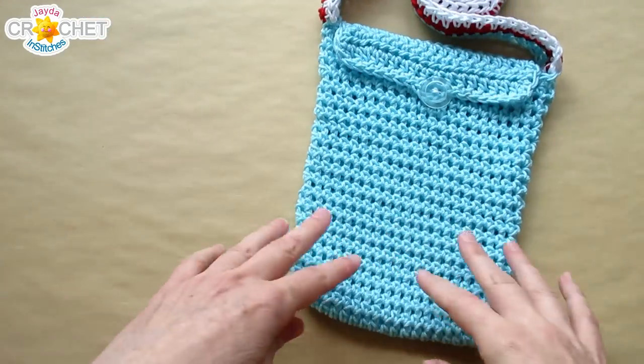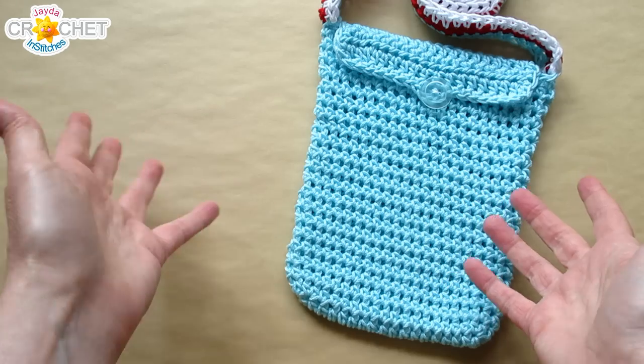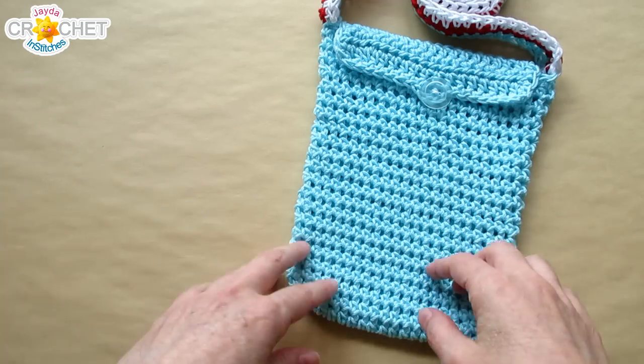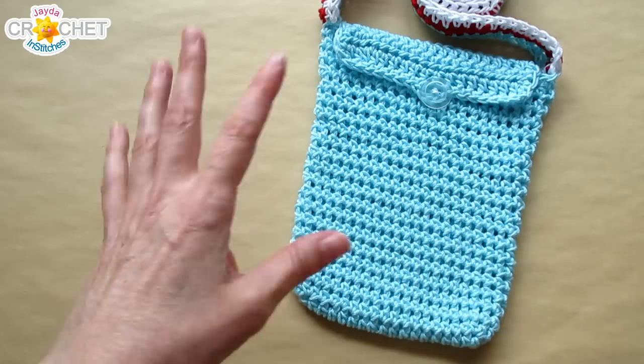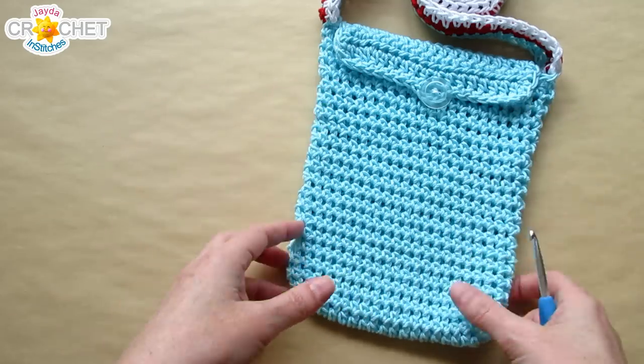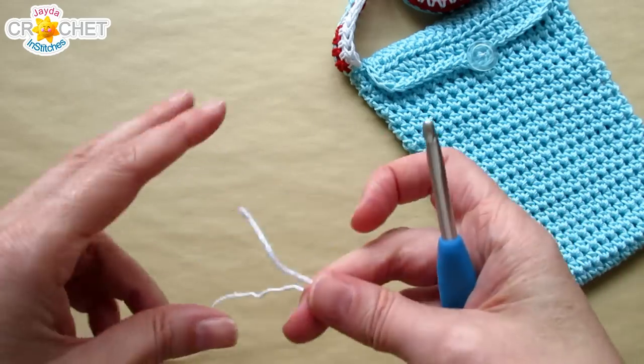Now that the strap is on, you can go ahead and make an appliqué of any kind to suit your personal theme or personality. I'm going to add a great big toadstool to mine because I just love them — they're so cute and cheerful. I love that red, white, and aqua combination. This is how I'm going to make my toadstool.